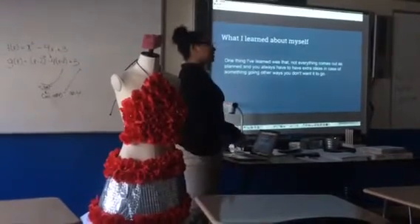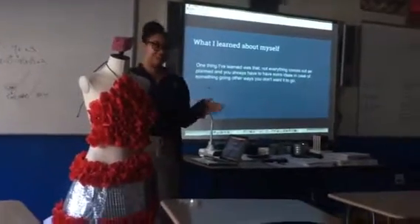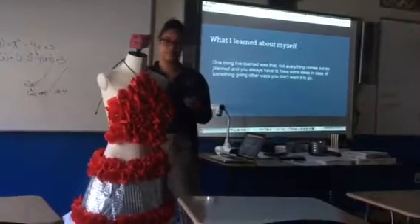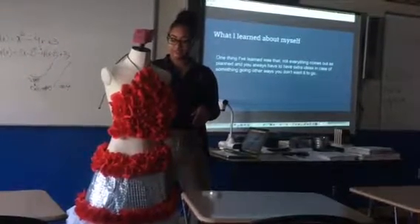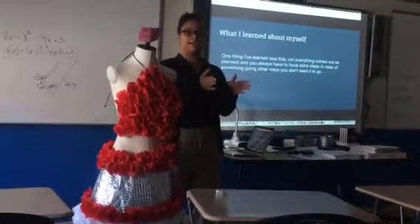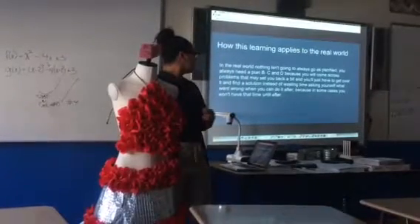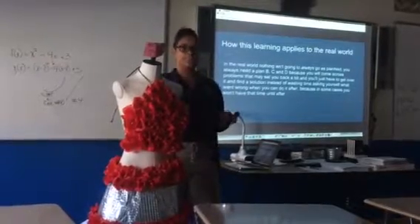What I learned about myself is I can't stick to one thing. I had this vision — the original design — and I couldn't stick to it. I had to change pretty much half of the things I wanted to do. But I was okay with it, because in the future I'm not really going to have it go one way. I have to go different ways in order to get where I need to go. I have to have plan B's, plan C's, even plan E's.